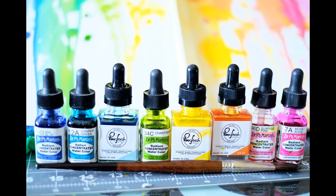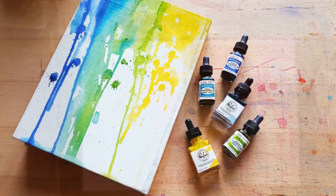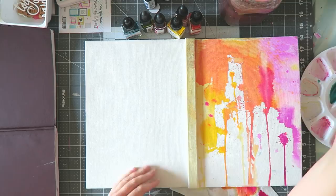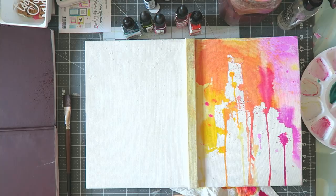Hey everyone, Irit here, and today I'm sharing with you how I colored my Jane Davenport art journal cover. This takes bravery and courage — I'm always scared to mess it up. This is my third Jane journal. I like the large ones, and those only come with the plain white cover.